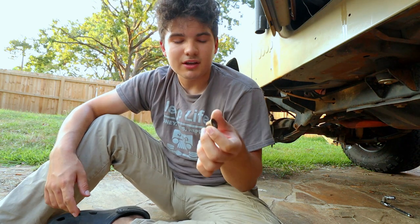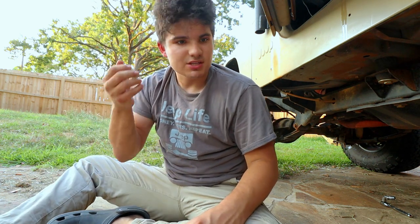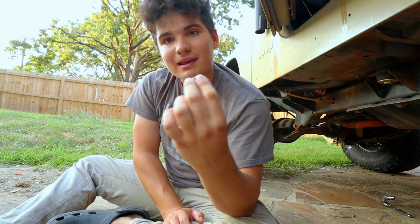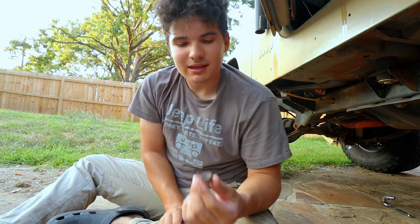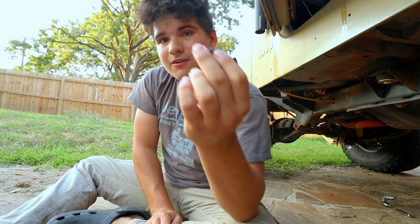This bolt goes to the transfer case — it came off the bracket for the shifter linkage. So when I try to shift into four-wheel drive it just pivots around and doesn't actually change the gears. The problem is it's really hard to get this bolt in there; I can hardly get my hand in there, never mind a wrench or a screwdriver, and there's only like that much thread left. I'm gonna see if I can get this on there, but it's also got this spinning washer thing so it's gonna be really hard.